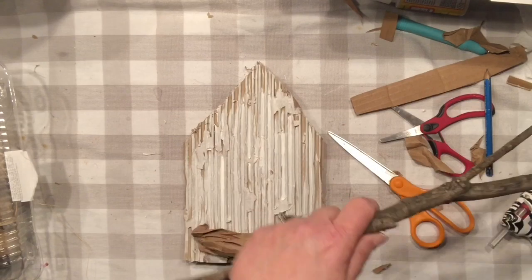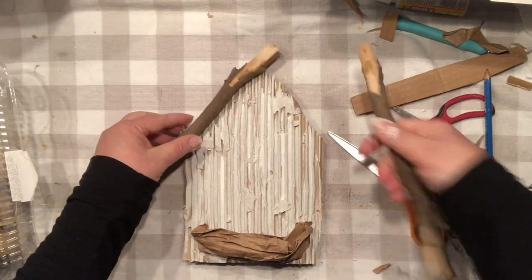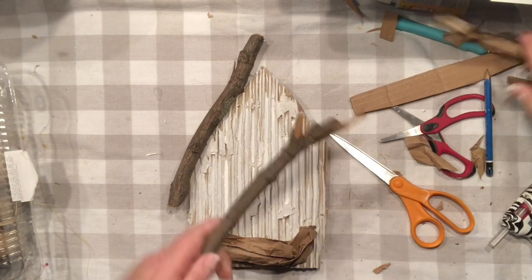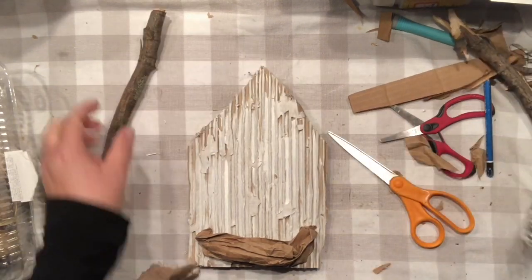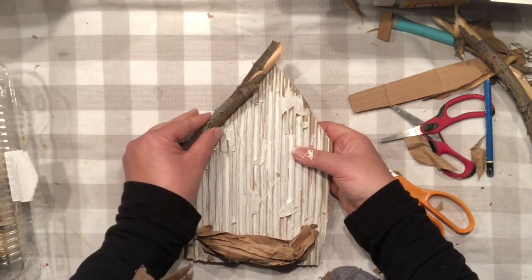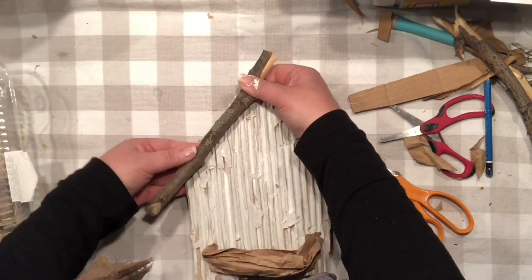Now it's time to bring the big guns — our branches! Don't you love those natural elements? I love them. I just simply broke them in half and look how lucky I was — they actually fit in perfectly. So I am going to hot glue them in a crisscross right to the top of my cardboard birdhouse, and I think I'm done.